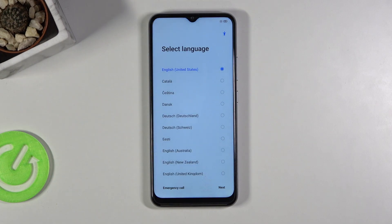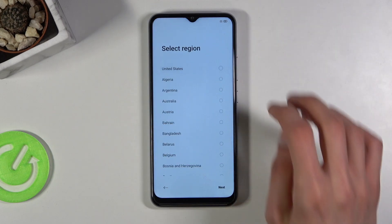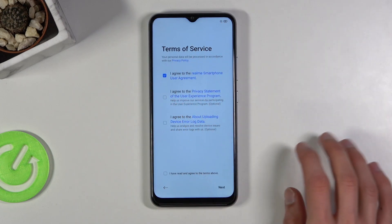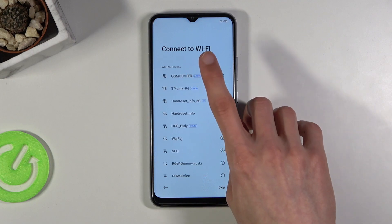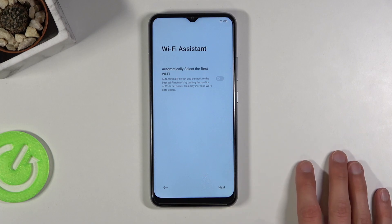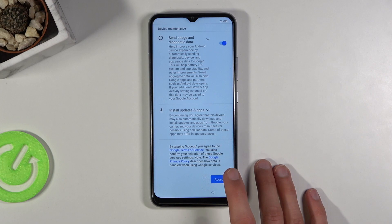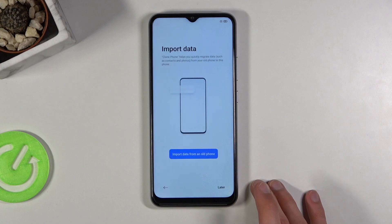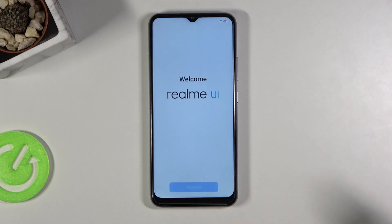As you can see we are now back, so just progress through the setup again. I'm gonna skip the Wi-Fi connection — it doesn't really matter anymore. And there we go.